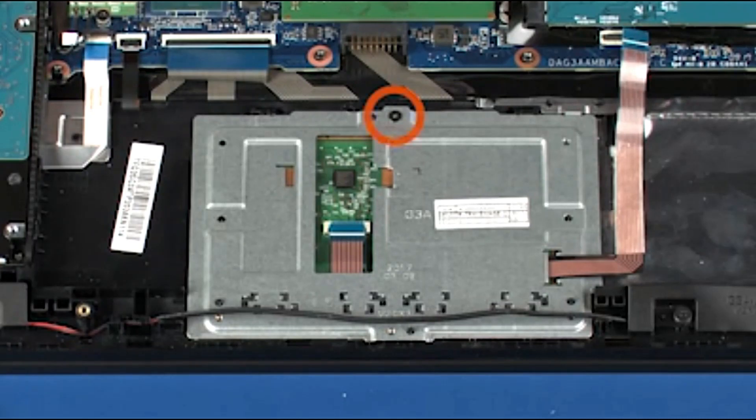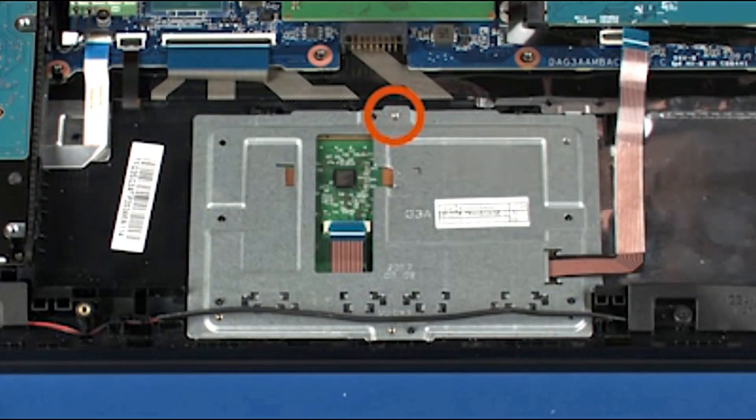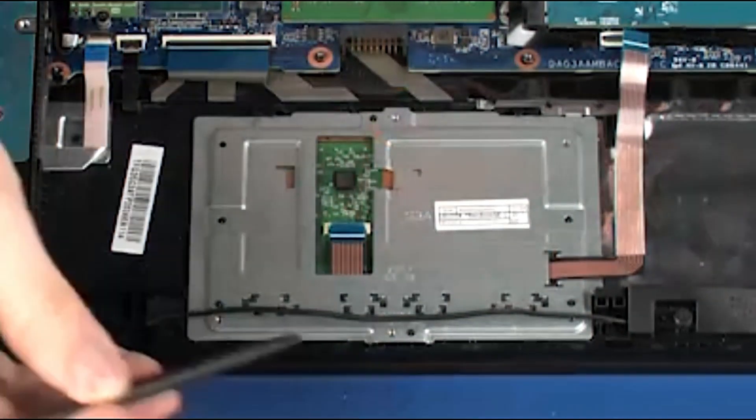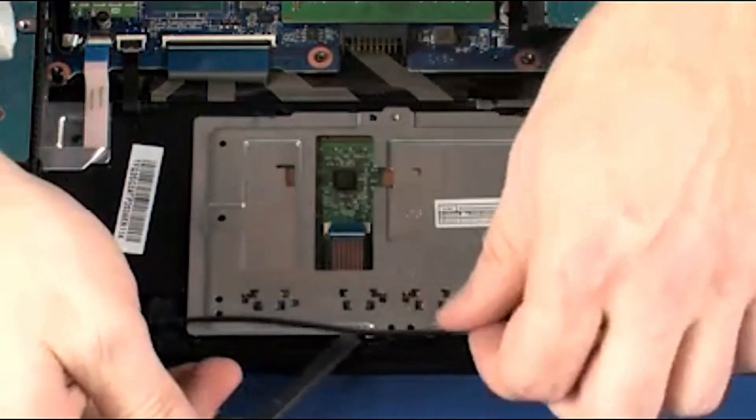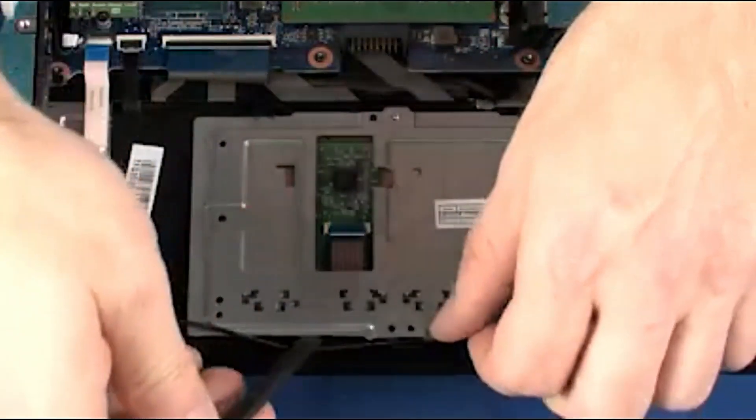Remove the 3mm P1 Phillips-head screw that secures the touchpad button board to the top cover. Lift the front edge of the touchpad button board and slide the rear edge out from underneath the tabs and cut out on the top cover.